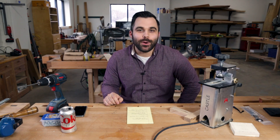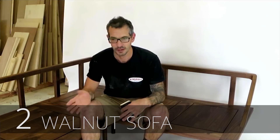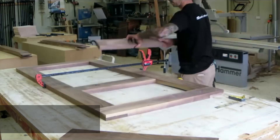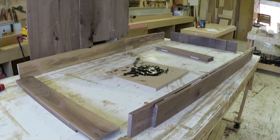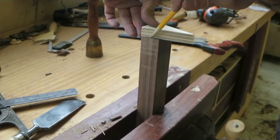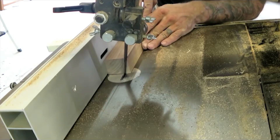Next up is King Post Timber Works — a new channel to me but submitted by you on our last video. His channel has a ton of beautiful furniture, and in this build it's a walnut bench that is Japanese-inspired. It's a big piece of furniture and he walks you through the whole process.